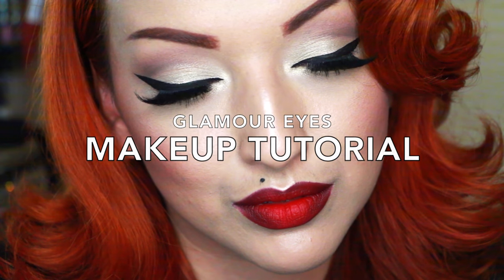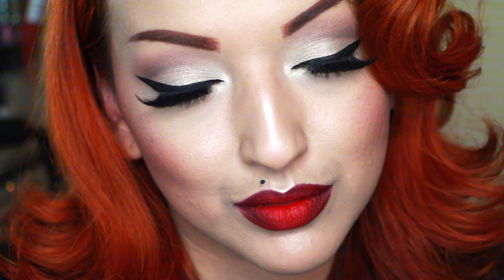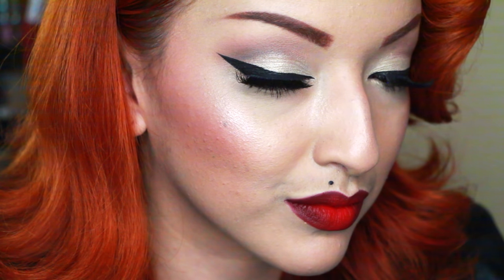Hey loves, so here I am back with another makeup tutorial. This is just a look that I tend to wear very often and I thought it'd be perfect for the holidays, especially since many of you have requested it.